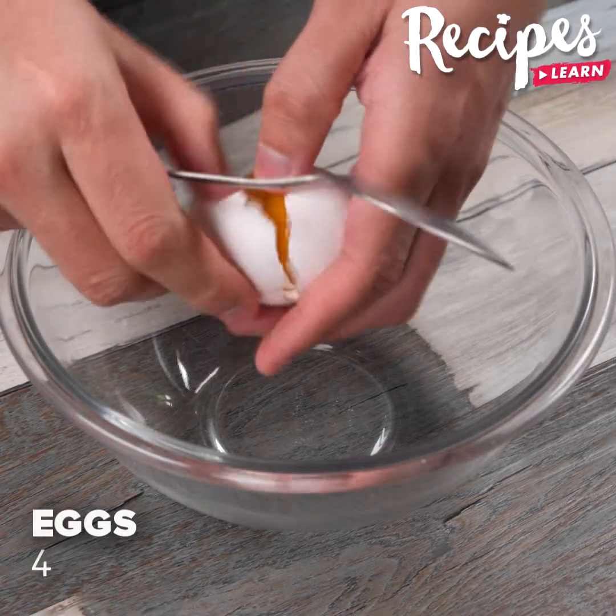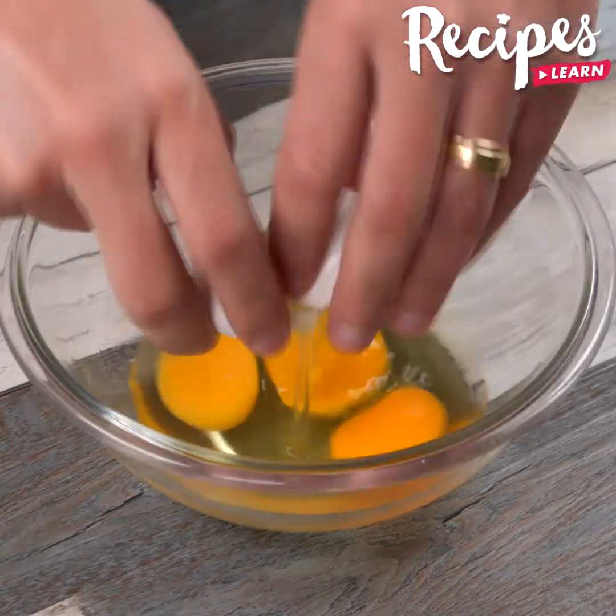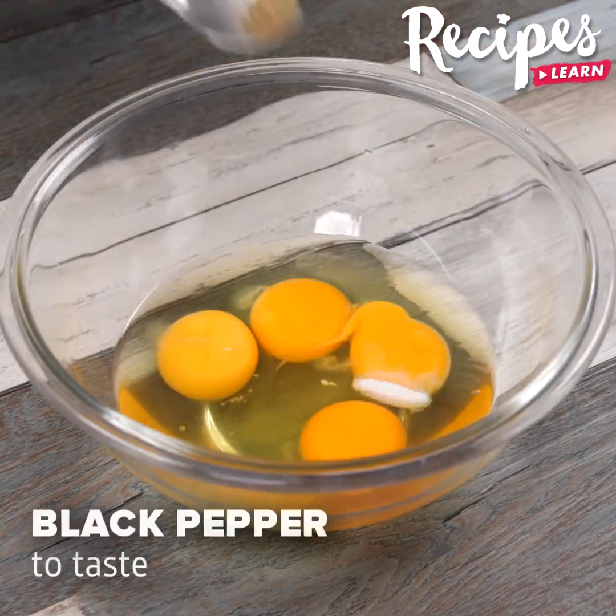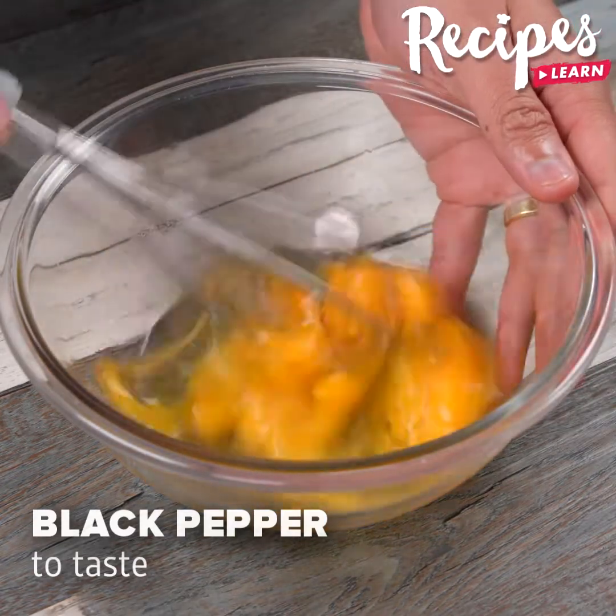In a bowl, add 4 eggs, season with salt to taste, black pepper to taste, and with a knife, beat them very well.